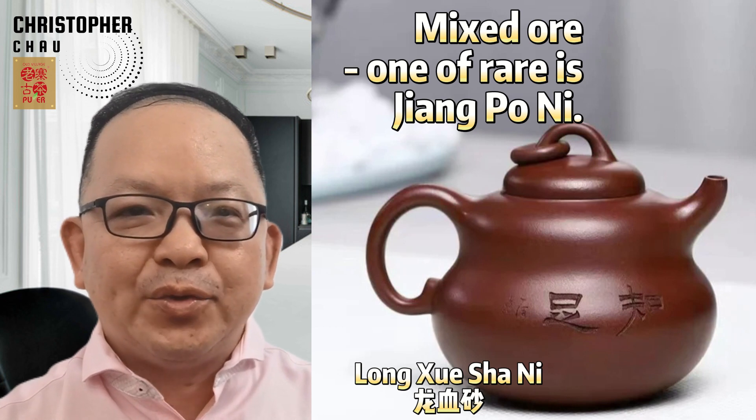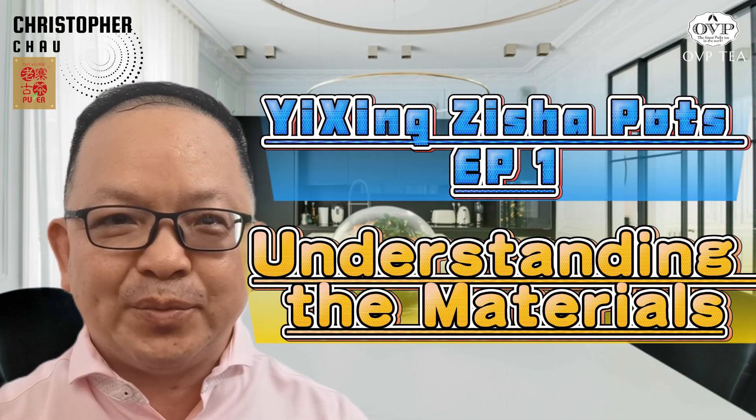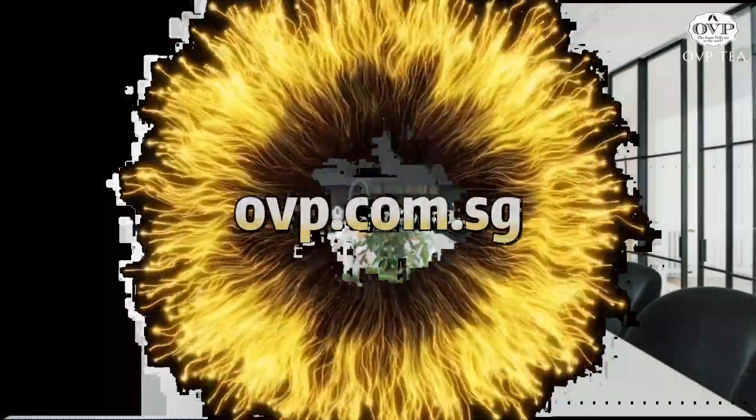Whether you prefer delicate green teas, robust black teas, complex oolongs, or sophisticated Puerh, there's a YiXing Zisha clay teapot perfectly suited to elevate your tea brewing experience. By understanding the unique properties of Duan Ni, Hong Ni, Zini, and Jiang Po Ni clay, you can select the perfect teapot to unlock the full potential of your favorite Chinese teas. Happy Brewing!